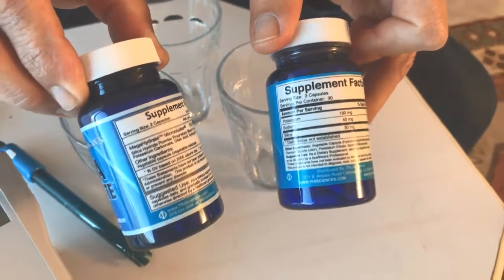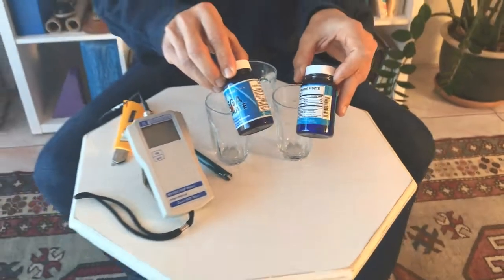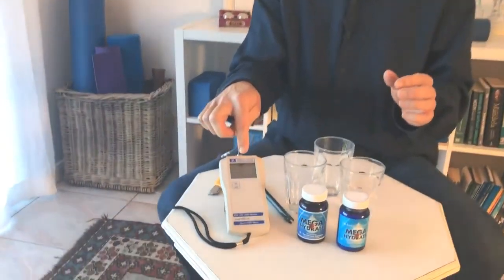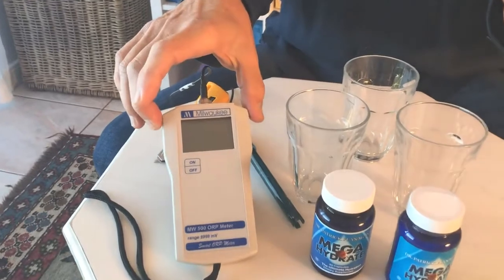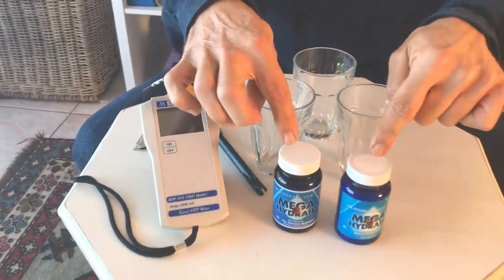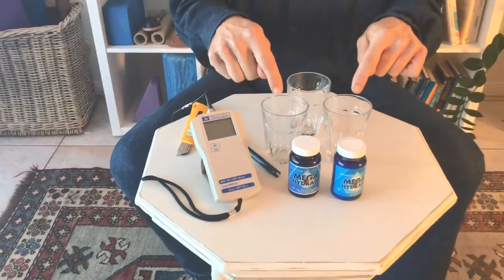Mega Hydrate is really an antioxidant formulation to improve the ability of water to hydrate at the cellular level, and it's all about the hydrogen. What we have here is an ORP meter — an oxidization reduction potential meter — and this is going to measure how many free hydrogen ions are in the given solution of the water.